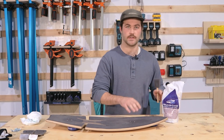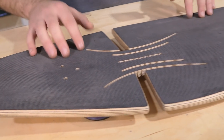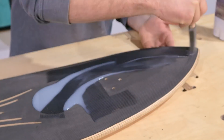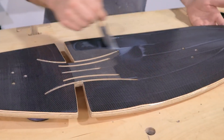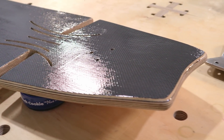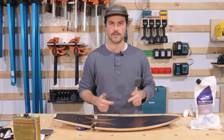Now we're ready to lay down some TotalBoat Halcyon clear on the deck. We have all this amazing carbon but we can't get that pop without it. We've got the wipe-on poly on the bottom with three layers down, and now we want to bring out the qualities of the carbon on the top with this clear coat. The Halcyon went down really smooth. We cleaned up all of the edges, and now we're going to leave it to cure for about an hour until it's dry to the touch, then we're going to bolt the trucks on and get this thing fully assembled.